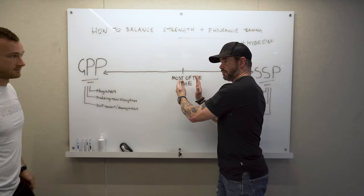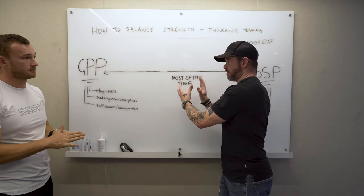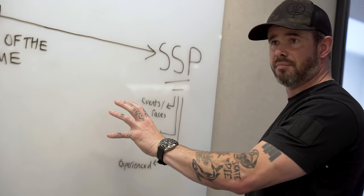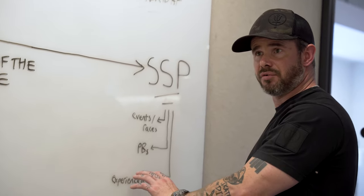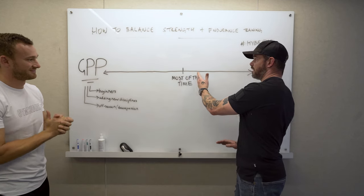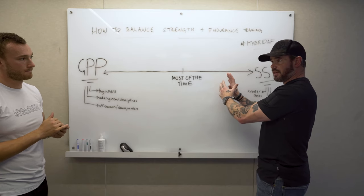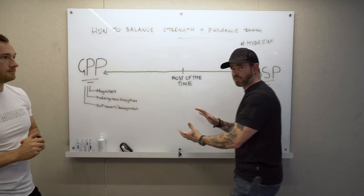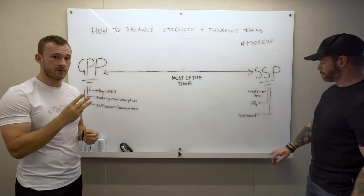Going back to Fergus's current situation — doing a lot of things at once while also wanting to PB his squat — he's sitting about in the middle because he's about 12 years deep. There's only so long you can hyper-specialize in several disciplines at once before massively tailing off on all of them. After the Outlaw event, we spent about five weeks in relatively general physical conditioning before pushing back towards some specificity.